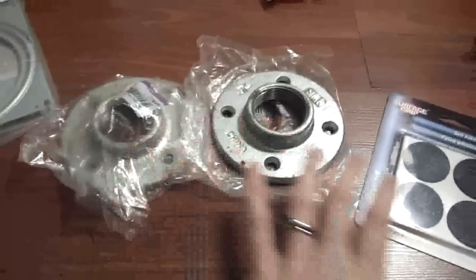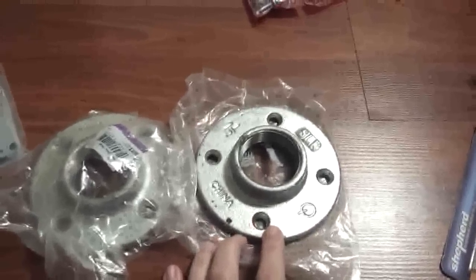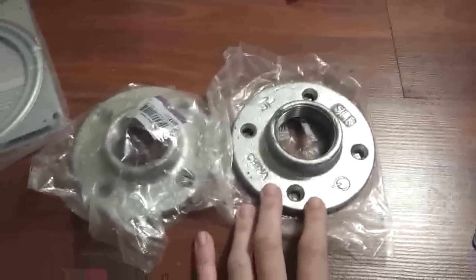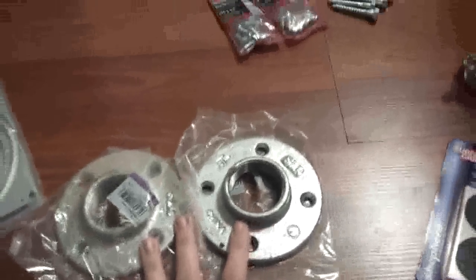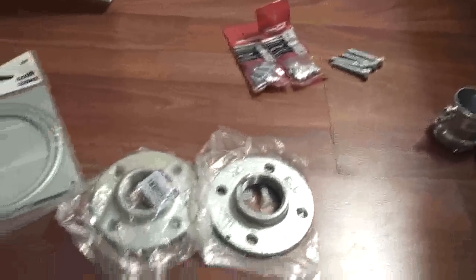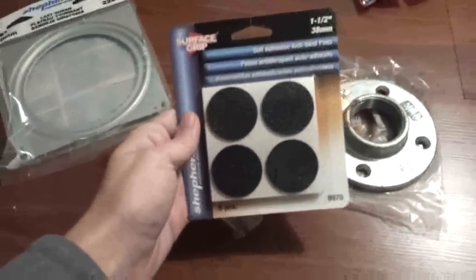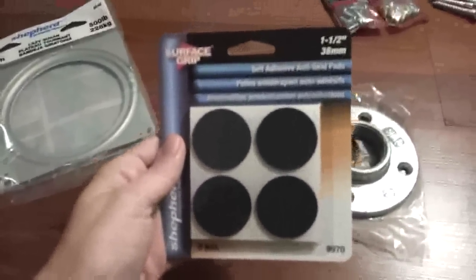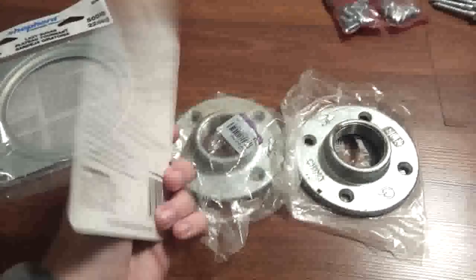So we have one Lazy Susan. We have two flanges here, which are available in plumbing — I got one and a half inch ones. I previously made a pole that was one and a quarter and felt it was probably a little too thin, so I wanted to go up in size. I have these little grippers here, which are going to go on the bottom of the piece of wood that's underneath the Lazy Susan — on the very base — to help keep grip so it doesn't slide all over the place when you're using your pole.